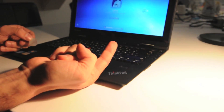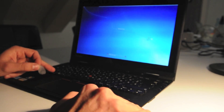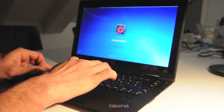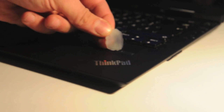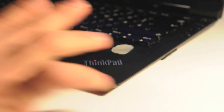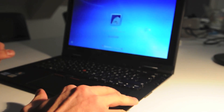For well over a decade, fingerprint authentication systems have been included in many consumer and business class portable computers. However, it seems that each and every one of these sensors has been successfully overcome with simple spoof fingerprints as soon as it caught the attention of interested tinkerers or other hackers.